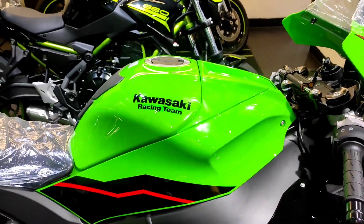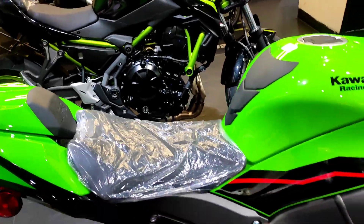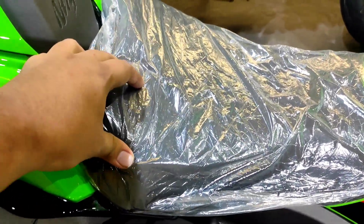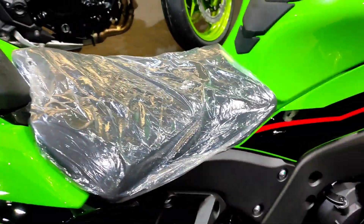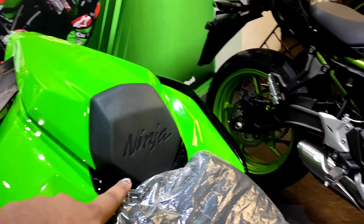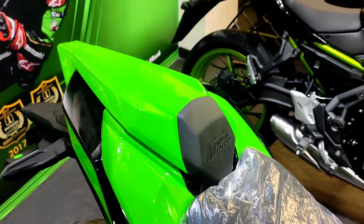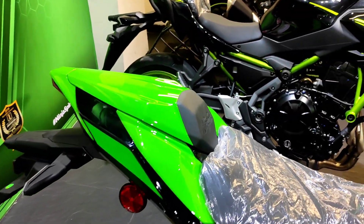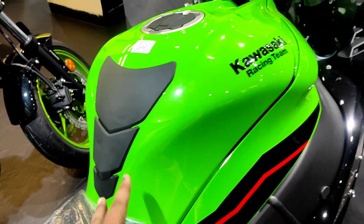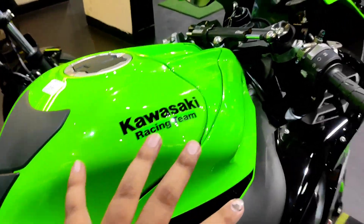Each and everything of this motorcycle is of top quality, as you can actually expect. Coming to the seat, it is kind of hard cushioned but it's all right — very much usable. You have the Ninja branding here, and this is the rear seat cowl. You get an optional seat with this. This is the tank pad installed, and these are the creases on the tank for inner thigh grip.